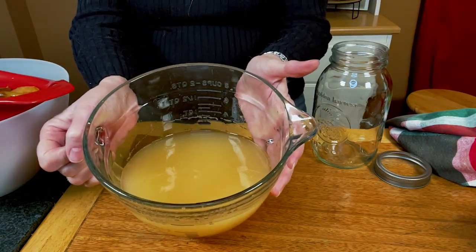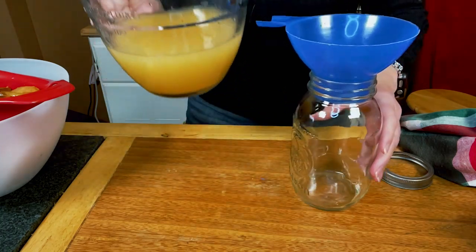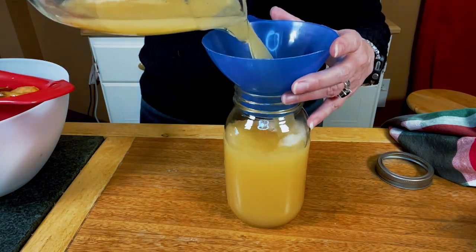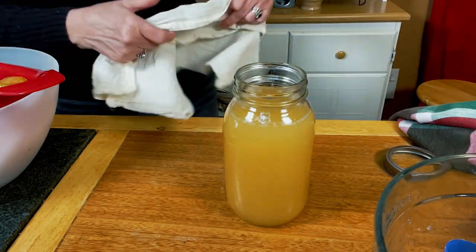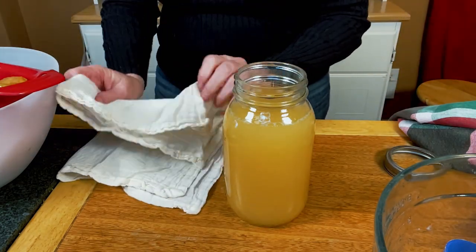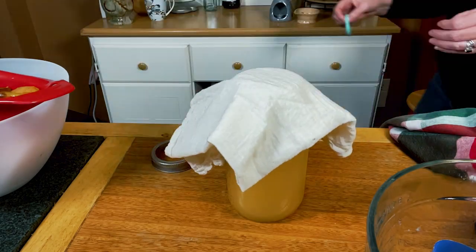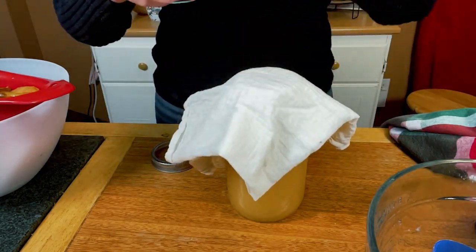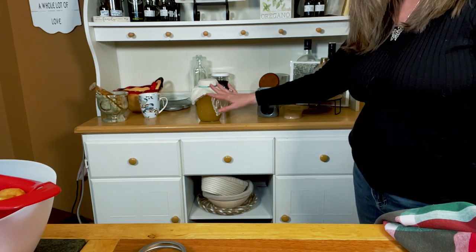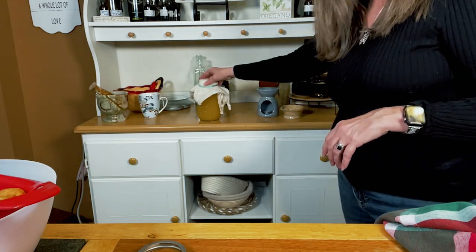Oh my goodness, doesn't that look beautiful? Now I'm going to pour my liquid into a quart jar. Then I'm going to take this cheesecloth — we want our apple scrap vinegar to sit for another month. Normally I would use a ring, but instead I'm going to take a rubber band and put it around it, because we still want this to get air. So we're going to set this on our shelf and let it sit for another month, getting more and more vinegary, more acidic. Then we'll be able to use it in our recipes.